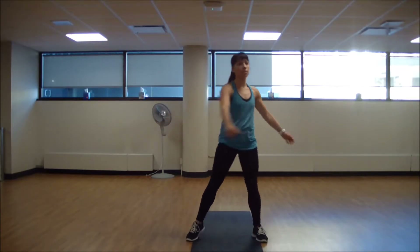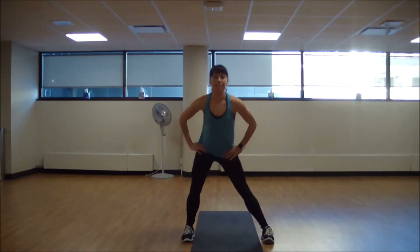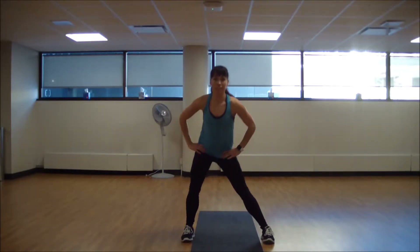From here we're going to keep some movement — keep your legs wide and find a little lateral lunge side to side, switching out those inner thighs, just giving our heart rate an opportunity to come down.